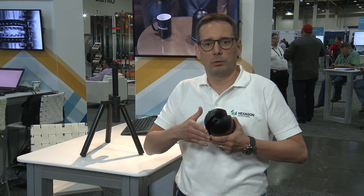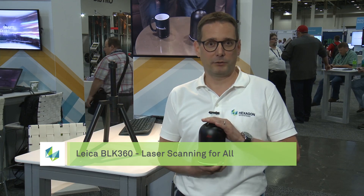This is the BLK360, the world's smallest and lightest imaging laser scanner. It was designed and built with the purpose of dramatically simplifying the whole workflow of reality capture. To achieve this, the device is really small and light — it weighs about a kilogram, as you can see.